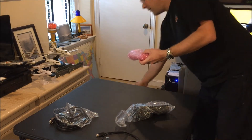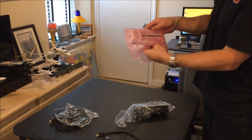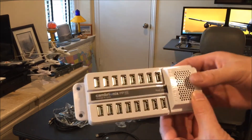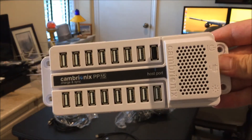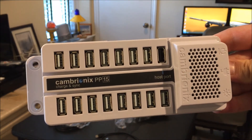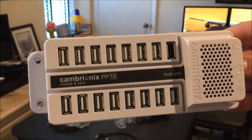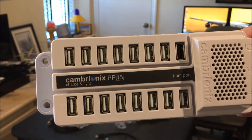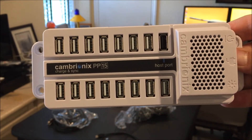And then here is the hub. It is a 15-port hub by Cambrynex — I'm sorry if I'm butchering that name — Cambrynex, from Britain, in the United Kingdom.